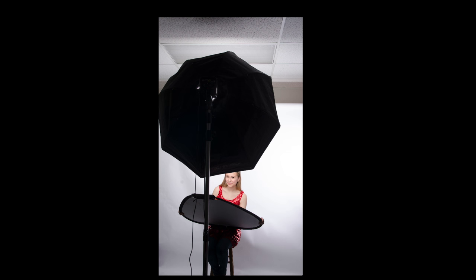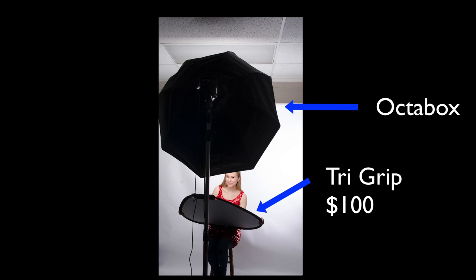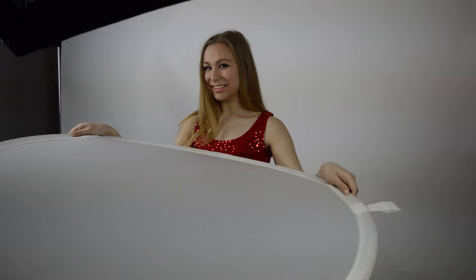For this first setup, we're going to use two things. Instead of using the beauty dish below the model, we're going to use a tri-grip reflector, which is about $100. And for somebody who's on a budget, I'm also just using a piece of plexiglass. So you'll be able to see the effects of having only two lights — the octabox above the subject, the reflector or the plexiglass below the subject, and obviously the second light pointing at the background to make it white. So here's what it'll look like.